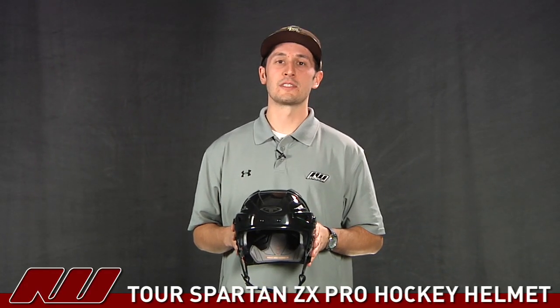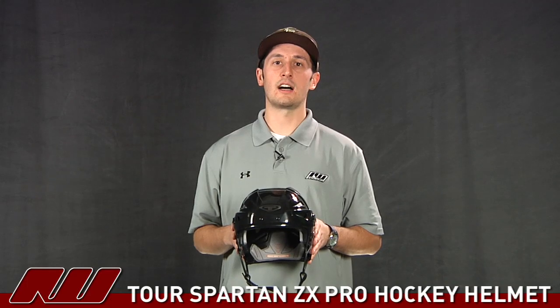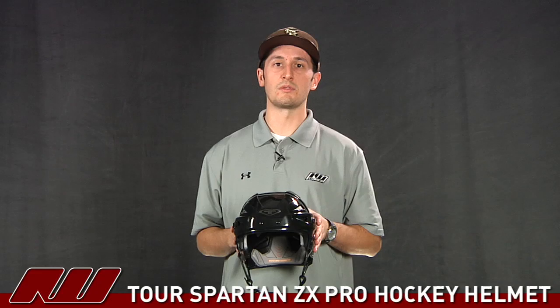Hey guys, thanks for stopping by the warehouse. My name is Tyson and I'm doing a quick look here of the Tour Spartan ZX Hockey Helmet. It's going to be the top of the line helmet from Tour, offering some great protection and a nice comfortable fit.